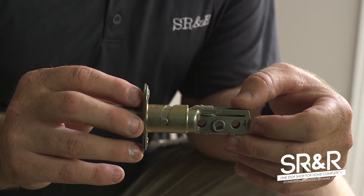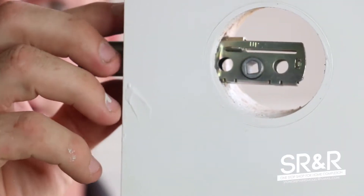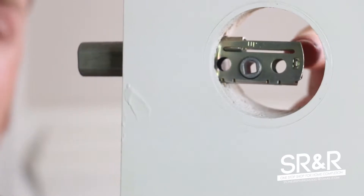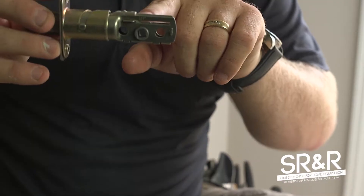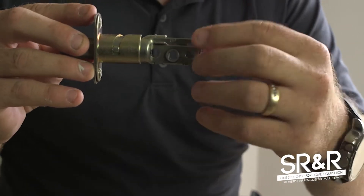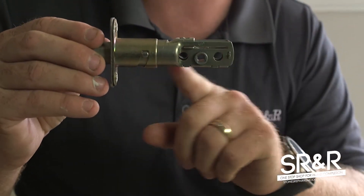A common problem with these deadbolts when they come out of the box is that they are too short — they end up looking too short here. To fix that, pull it back out. You'll notice there's a little 'up' written right here, so you just turn this and flip it to where it's pointing up, and it makes it longer.